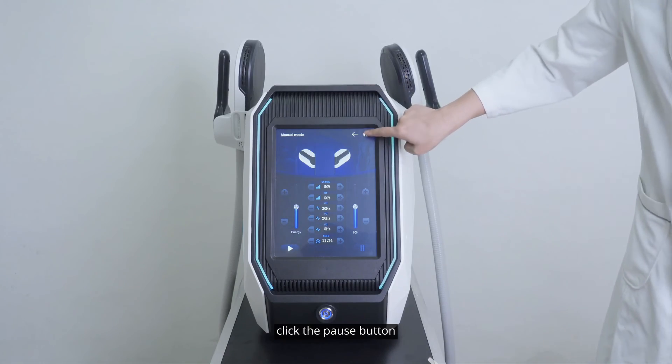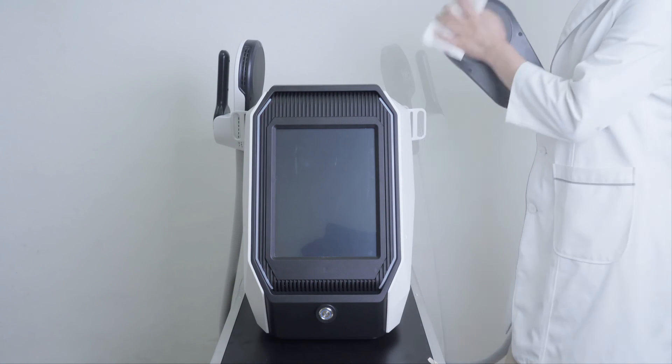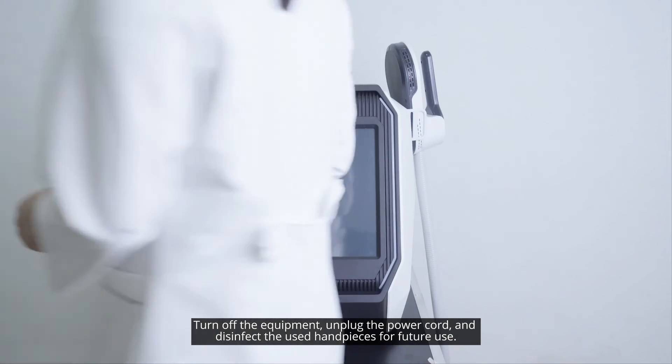Click the pause button, remove the handpiece, and untie the strap. Turn off the equipment, unplug the power cord, and disinfect the used handpieces for future use.